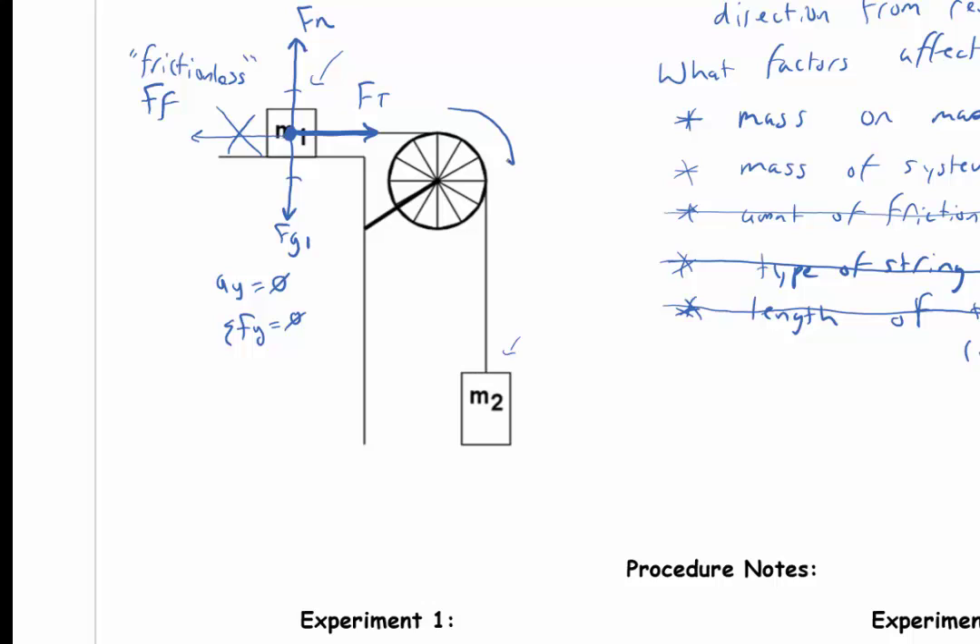If I look at object 2 — the hanging mass — mass 2 would feel a force of gravity on object 2, and it also has a little string attached pulling up on it, so there's a force of tension on mass 2. I drew the force of gravity a little bit longer than the force of tension because mass 2 was accelerating downward.